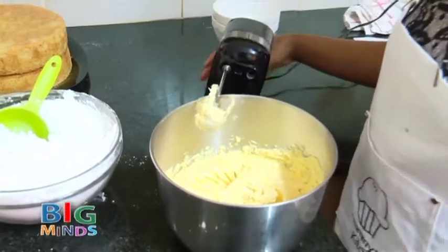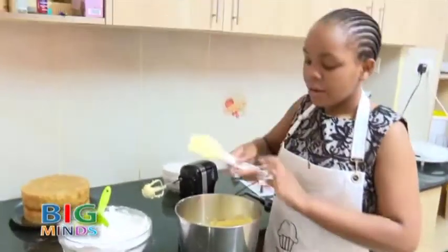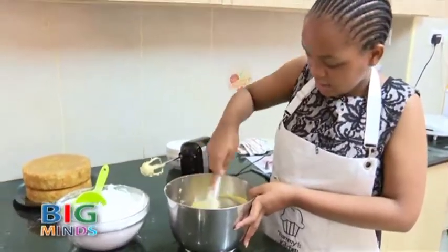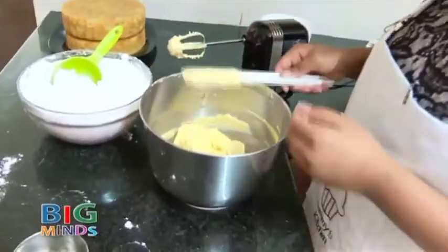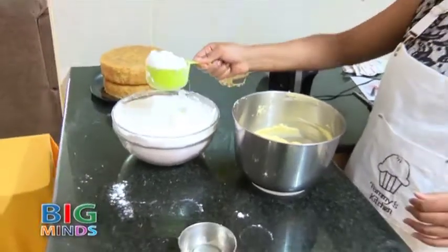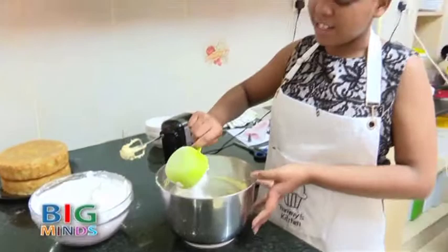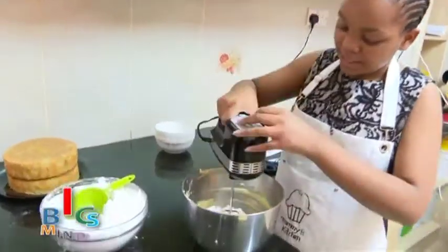Now it's time to add the icing sugar, but before we add the icing sugar, we are going to scrape our bowl. For this process you are going to add little by little icing sugar because you don't want dust flying everywhere onto your kitchen. We are going to first add 1 cup as you mix it.